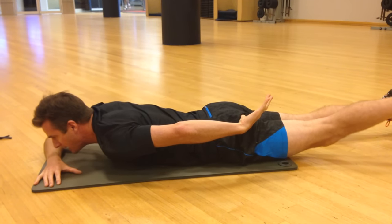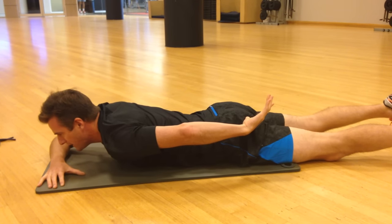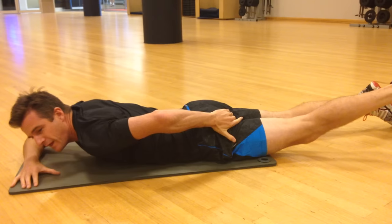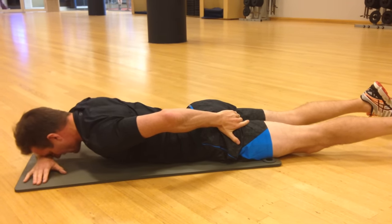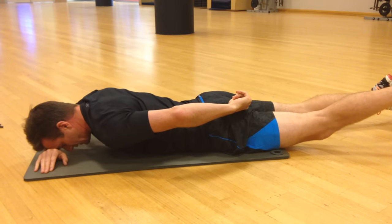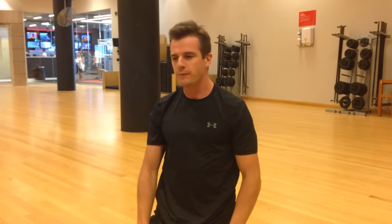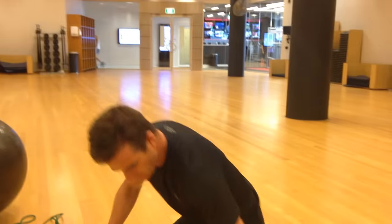From there, extend the hip — it doesn't have to go far. Some people go too far and start extending their back, so keep the spine neutral, pelvic floor on, clench your buttock, extend your leg, and hold for three to four seconds — or even up to ten seconds for more activation and endurance. Then release and lower down. Work on about ten repetitions per set, and do two or three sets before moving on. That's your prone glute ham raise — a really good glute activation exercise.